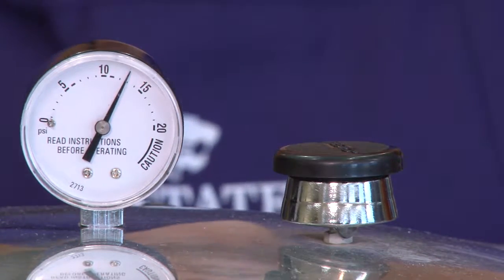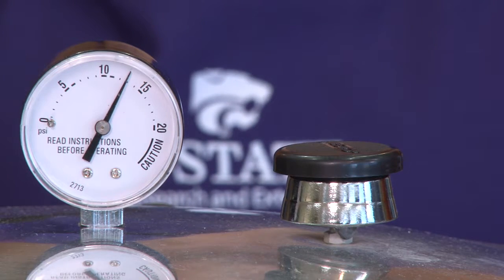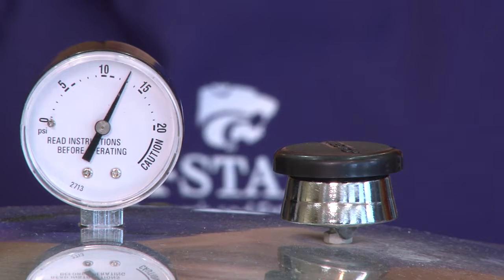Use your burner to monitor and adjust your temperature and keep your pressure at its steady point.